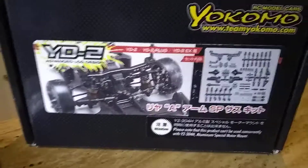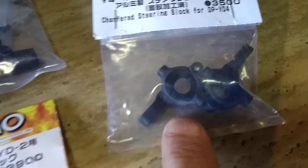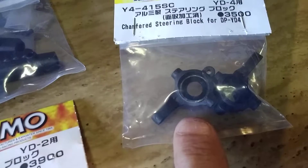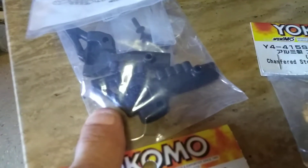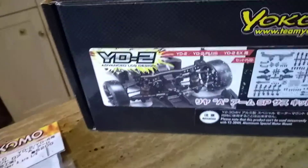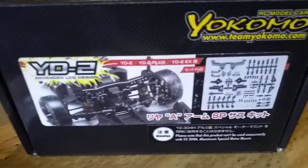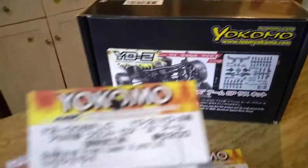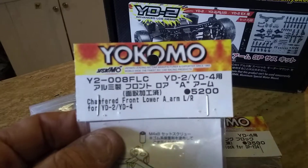This kit comes with plastic rear blocks for the toe, along with front plastic A-Arms to do this setup. The YouTuber asked me what arms did I use. So here are the arms that I use for the front — the lower front lower A-Arms.